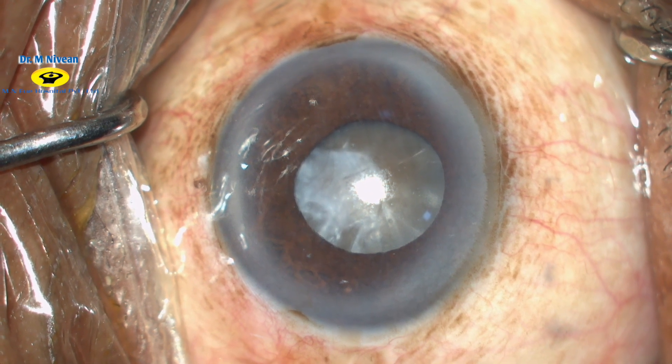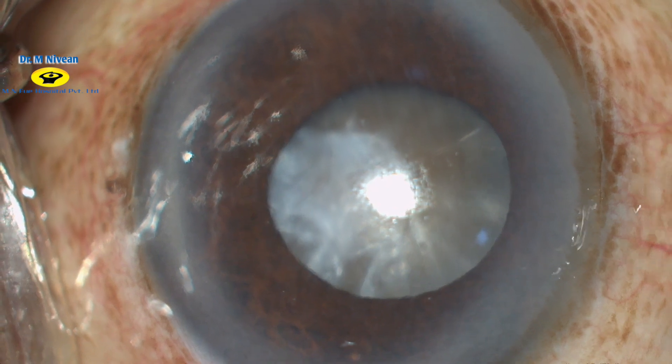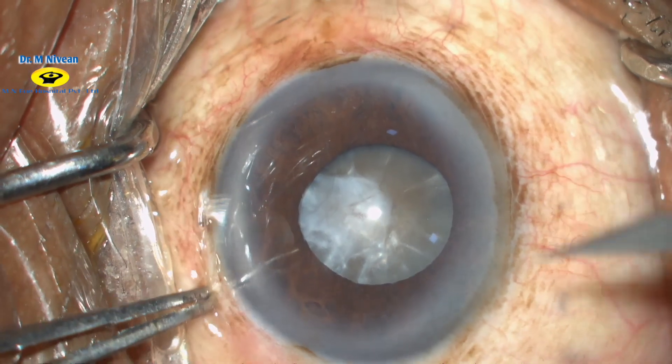This is a case of a hard brown mature cataract with a calcified anterior fibrous capsule and a relatively small pupil. There are atrophic patches on the iris.